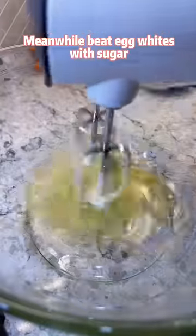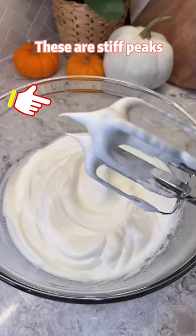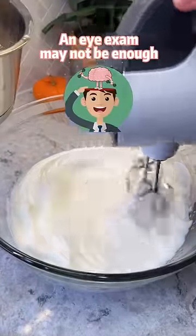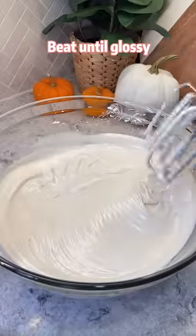beat egg whites with sugar until stiff peaks form. These are soft peaks. These are stiff peaks. If you still can't tell the difference, an egg there may not be enough. Gradually pour the hot syrup into the egg whites. Beat until glossy.